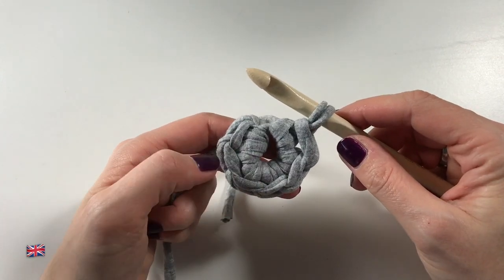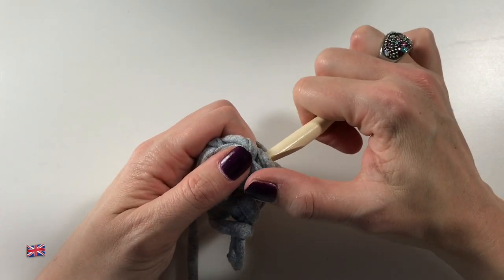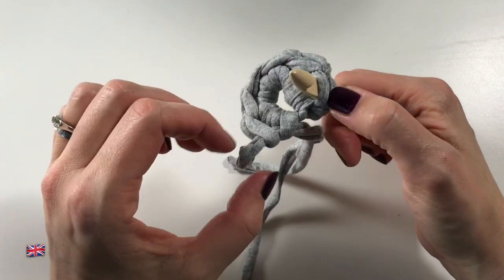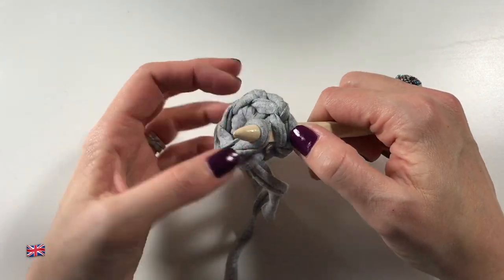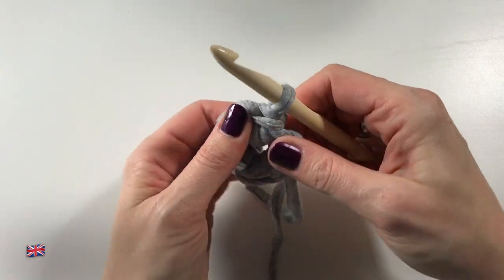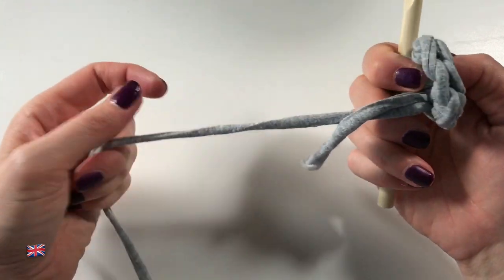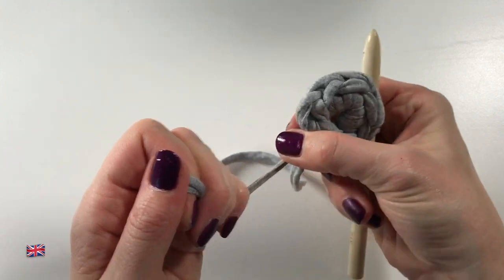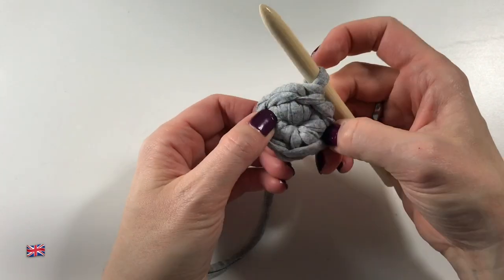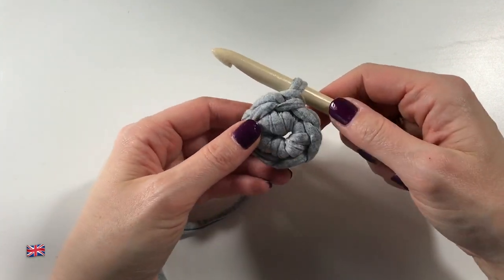That is six double crochets. Now pull to close up your circle. We are going to do a special slip stitch: take out your hook, insert it from the back under the V of the first stitch, put the loop back over your hook, and pull it through. This closes up your circle. You may want to give the magic circle another tug to close it up more — you can also close it further after a couple of rounds.